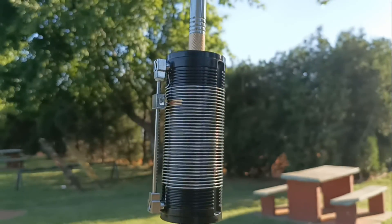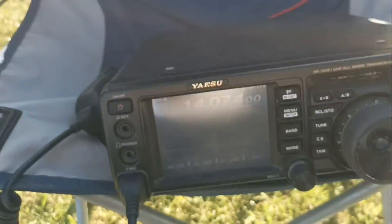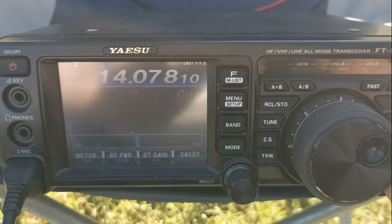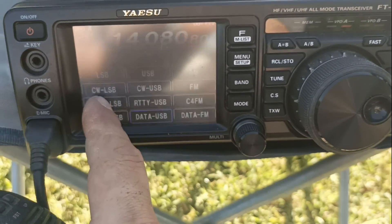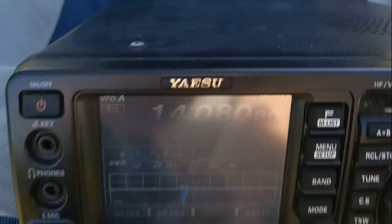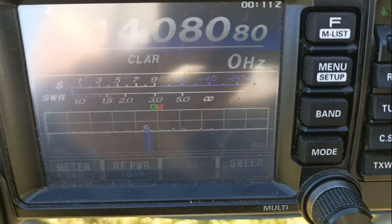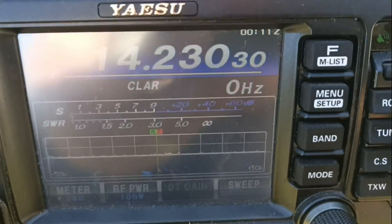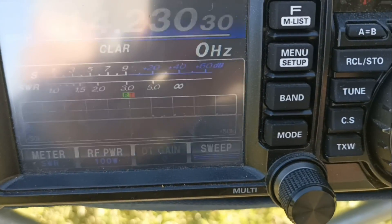Now I have changed the adjust to 20 meters, the equipment is already in 20. Here it is receiving FT8. We will put it in RTTY, 100 watts. It is very low, we are going to change. 0 ROE — impresionante.